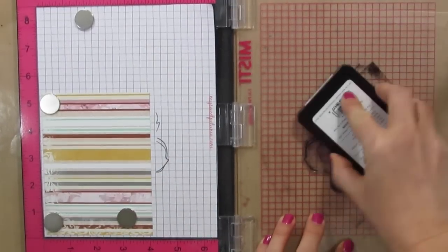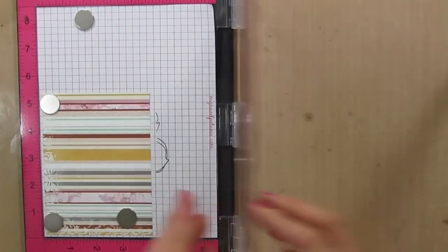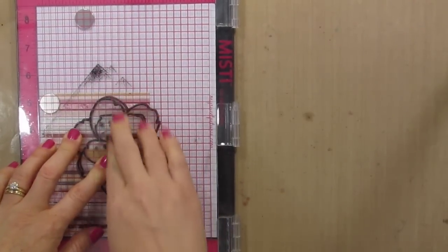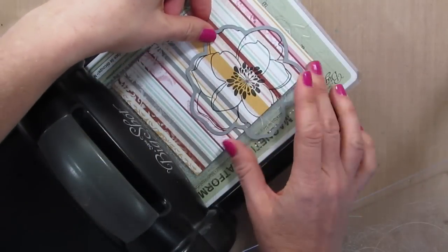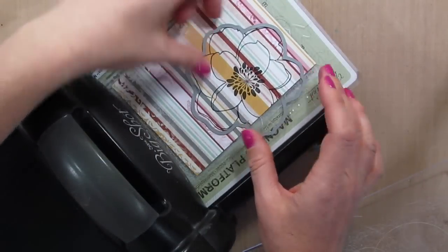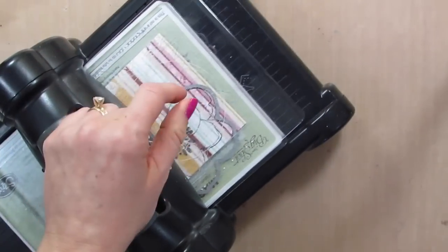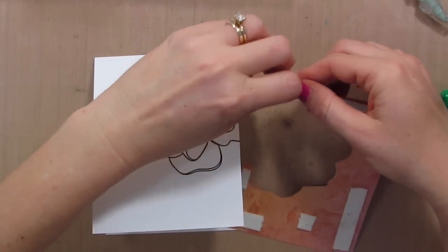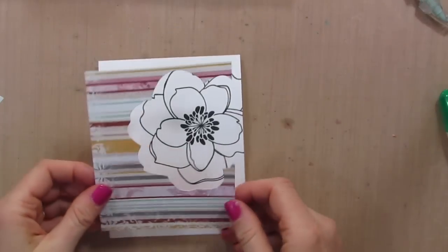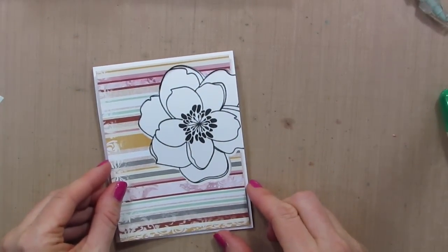Then we'll be able to stamp this flower in the same exact place that it went onto the card base. Now I'm grabbing my Big Shot and my die — I'm going to line the die up and run this through the Big Shot. I've added a bunch of 3M mounting tape to my patterned paper cutout and I'm going to add it straight on top of the stamped image on the card base. And that matches up perfectly.